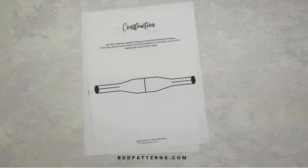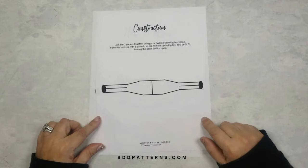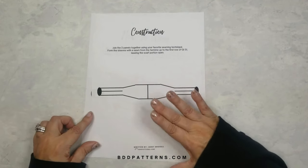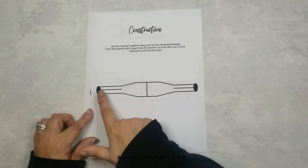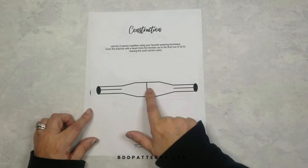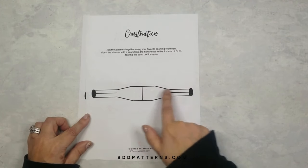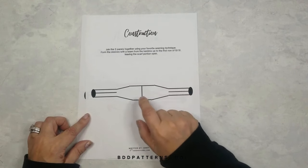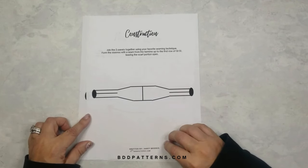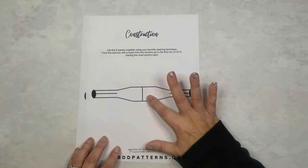Let's put this all together for the construction of your sweater scarf. The schematic is included in the written pattern. Each section is seamed together with the center back seam — for this size each panel is 44 inches, giving a total of 88 inches across. Seam up the back center seam using whatever technique you're comfortable with.